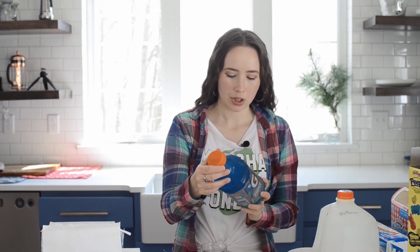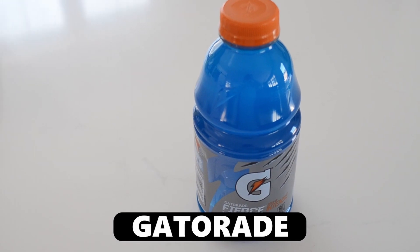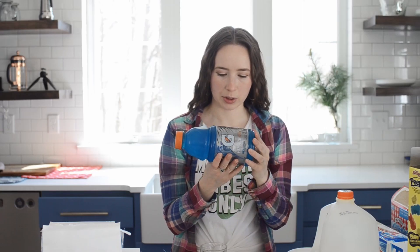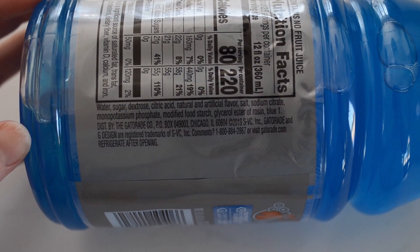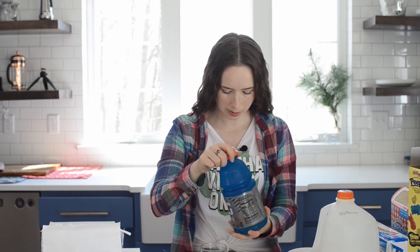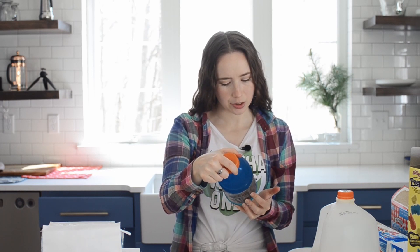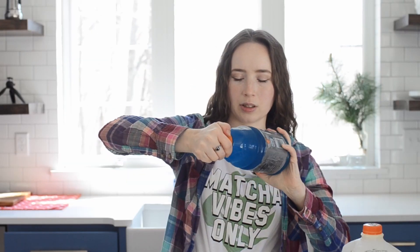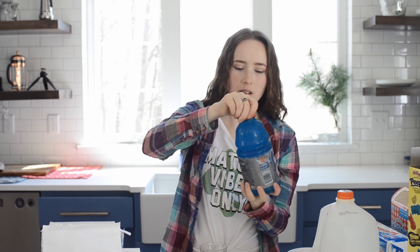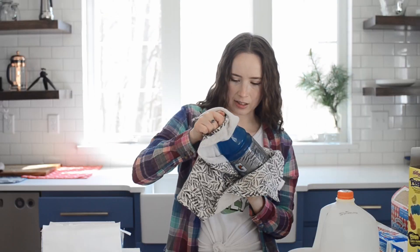I almost forgot that I purchased some Gatorade. This is an insane color of blue. Water, sugar, dextrose, natural and artificial flavor, glycerol ester of rosin, blue 1. I don't know if I've ever had Gatorade before. I've always wondered what it tastes like. This is the blue cherry flavor — Gatorade Fierce, thirst quencher, bold and intense.